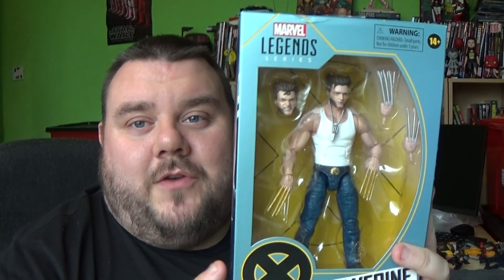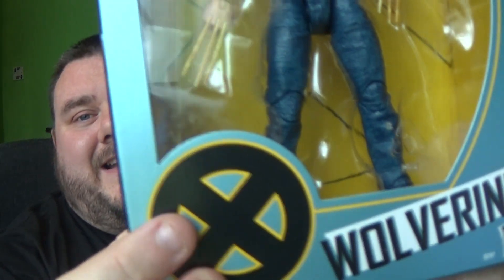This is Wolverine from the Marvel Legends series. It has got the 14-plus logo indicating that it is from the Fox movie series. And yeah, this is Wolverine. It is from the X-Men line, guys.